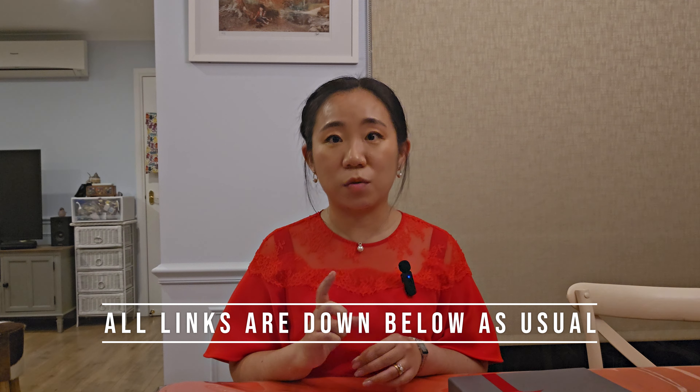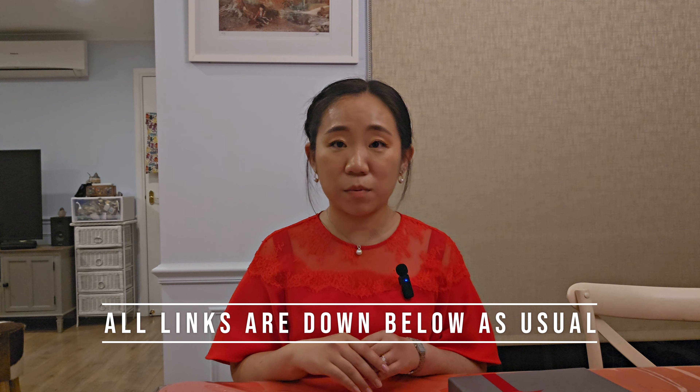Instead of just doing a traditional unboxing video, I thought I would talk a bit about the company first, and then we can go on to the computer and check the ordering process, check their website, and then I'll tell you about my personal experience doing this purchase, and then we can do the unboxing. I will divide this video into chapters and the chapters will be down in the description box. So let's just get into it.